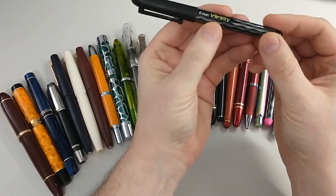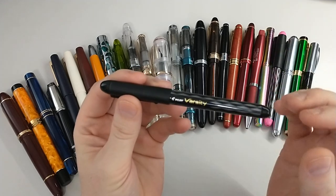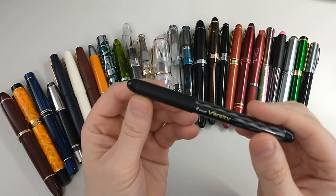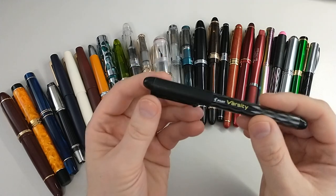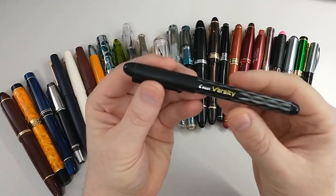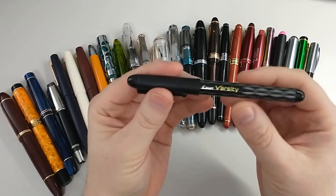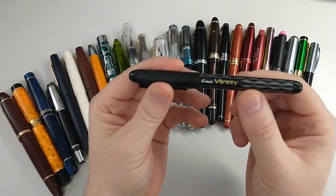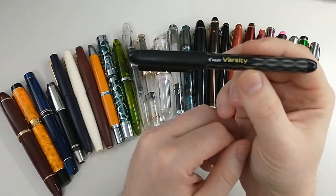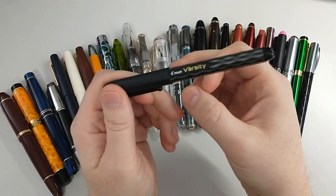This is a Pilot Varsity. I used these for several years before I really got interested, before I decided to get into pens, just because I didn't know a lot about the hobby and I wanted to experience it. So they're great pens, they're disposable. Most people in the hobby know about these, but they come in a lot of colors. They've got great nibs. There are videos of people that will refill these. These are my number one recommendation for someone getting started just to see if you like the hobby or fountain pens in general — do you like the writing experience?